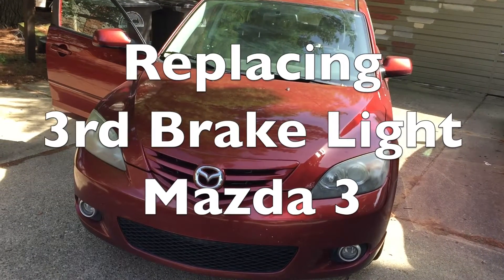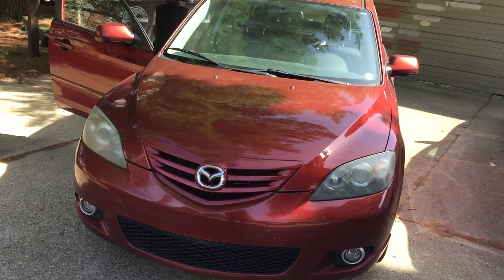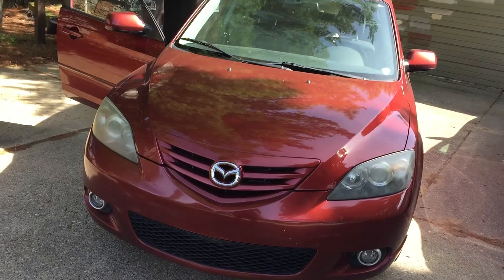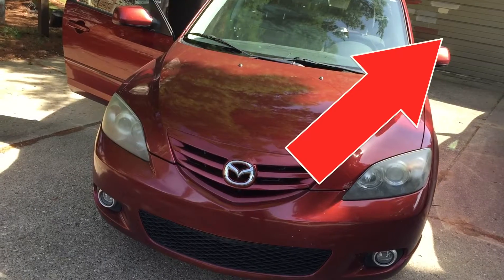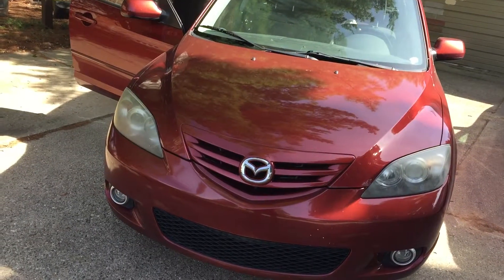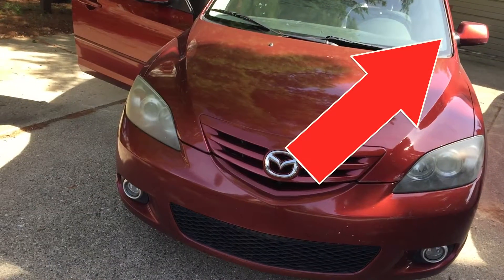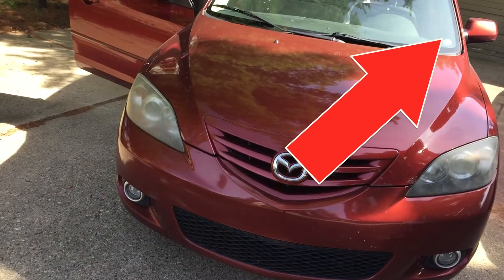Hello. Today I want to replace the third brake light on a Mazda 3 hatchback. In case you are interested in how to replace the light bulbs for the other brake lights, please check out my video up here in the upper right corner.